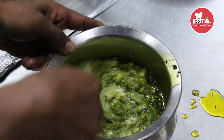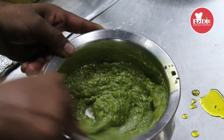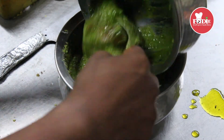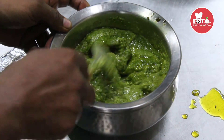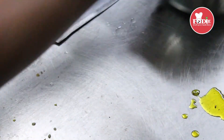Isko aisa mila ke (mix it like this). Ye poori tarah se ready ho gaya, ab isko is mein dal denge (it is fully ready now, we will add it in). Ye ready ho gaya (this is ready).